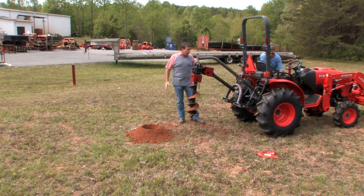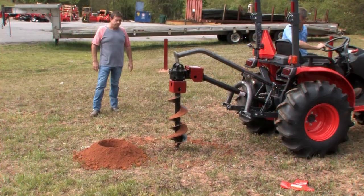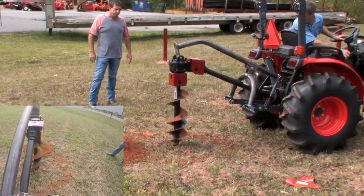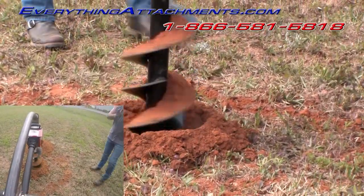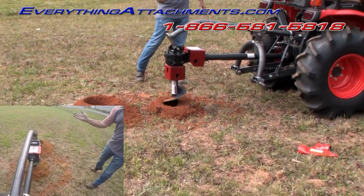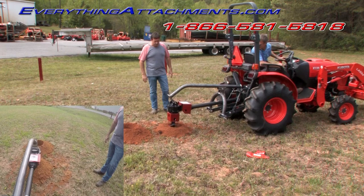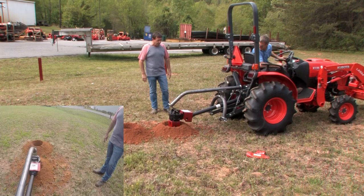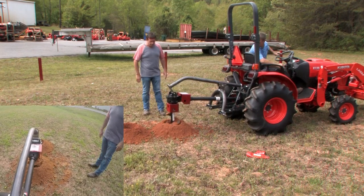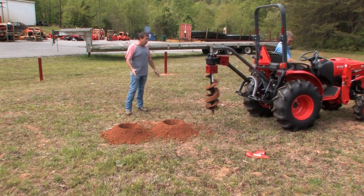If we can get this to you delivered for about the price of what the Kubota dealer is selling the Land Pride for, I think you'll be good to go and we'll all have a good successful post hole drilling season. The length of boom is keeping the bit nice and straight all the way down without having to pull forward. Man, that makes putting the fence in easy. I'm satisfied — let's put it on the BX.